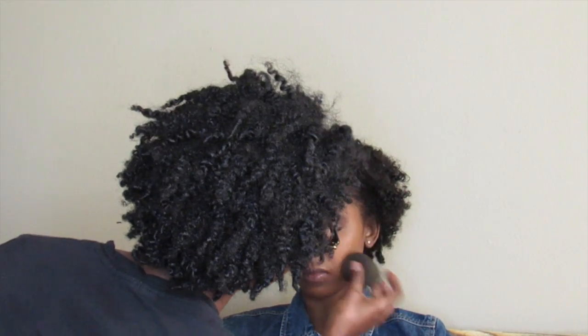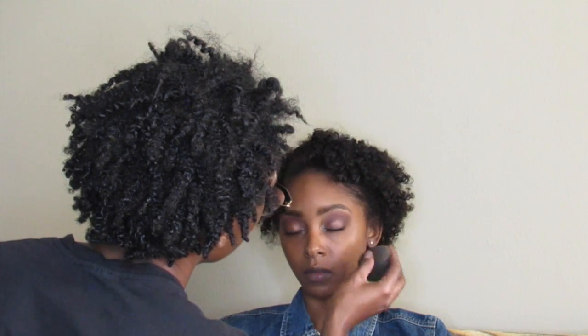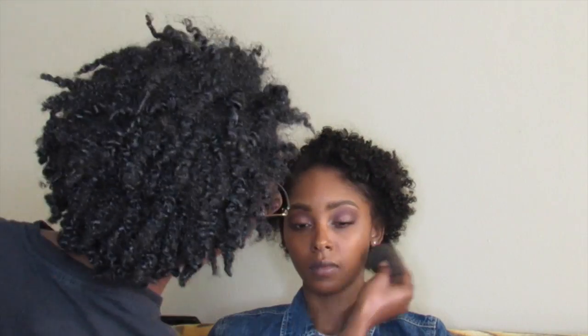I went in with the Beauty Blender to make sure everything was blended nicely. I don't know what happened, but my camera stopped recording. I did conceal under her eyelids with NC45, then I went in with the color Longhoney from L.A. Girl Cosmetics, and I did contour her face with the NYX Contour Color, and I set it with the Glam Lab setting pack. Now I'm using NYX Matte Finishing Setting Spray.